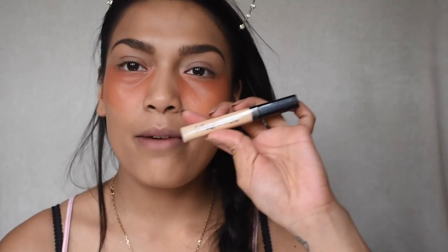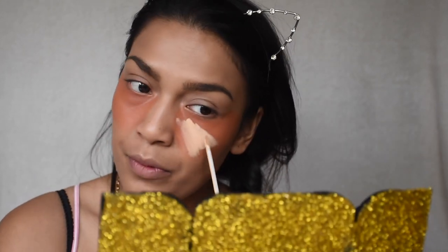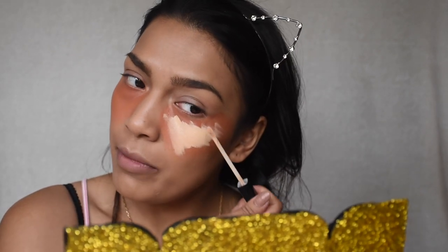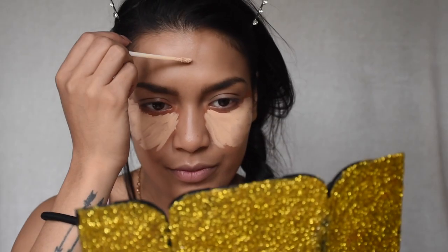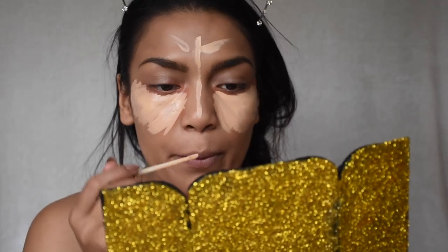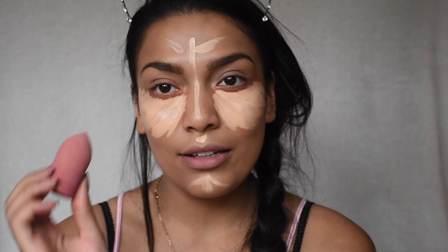Now I'm taking my Maybelline Fit Me concealer in shade 20. I go a little heavy with my concealer because I want to hide dark circles. I'm taking my trusty finger blender — which is dirty as hell — to blend it in.